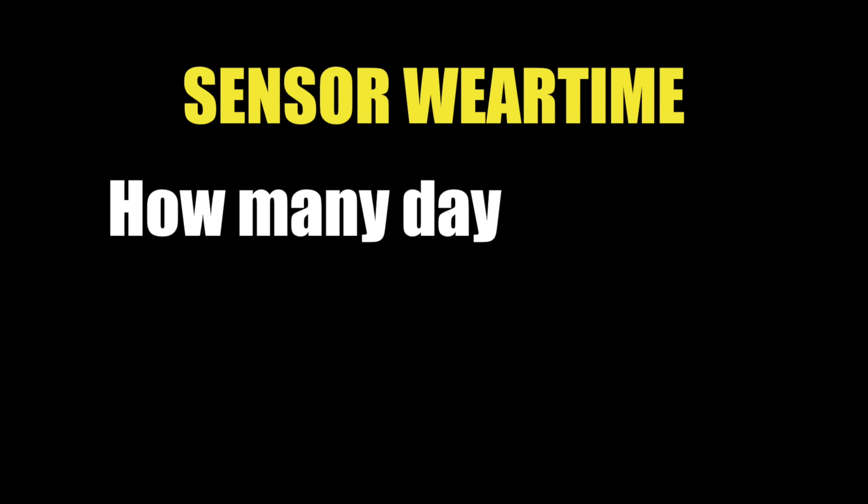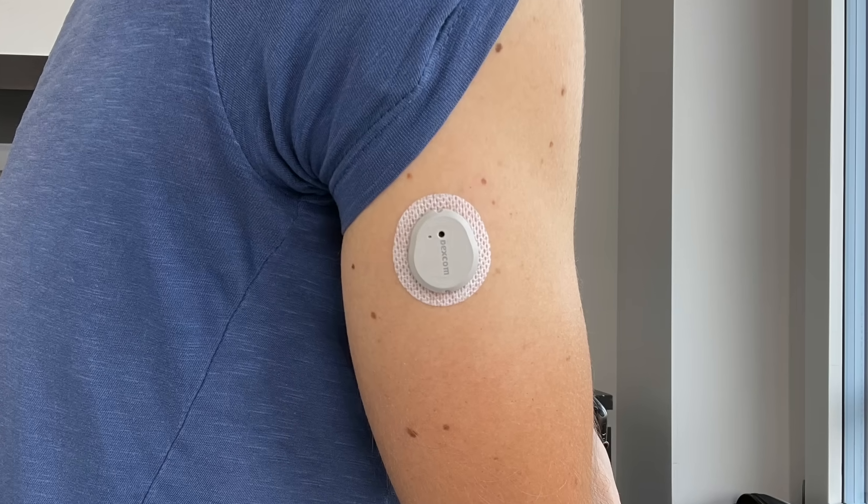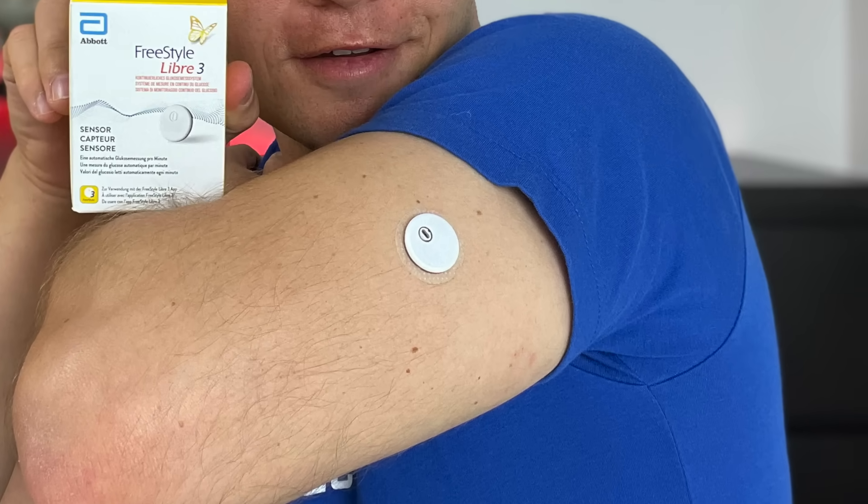To compare which sensor is better for the site change process, you need to understand a few basic terms. First, sensor wear time — simply how many days you can use your sensor before it stops working and you need to replace it. The wear time of Dexcom G7 is 10 days and the wear time of Freestyle Libre 3 is 14 days. Dexcom is trying to prolong the G7's wear time but it's not clear if and when that will happen, so right now the Libre 3 lasts four days longer.